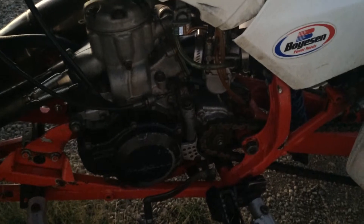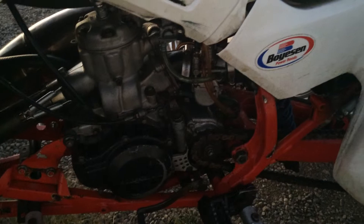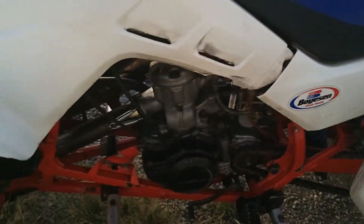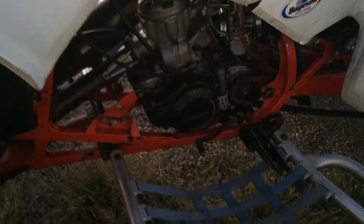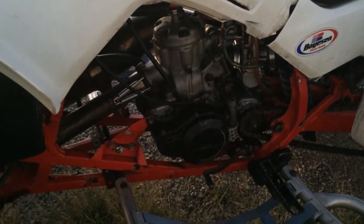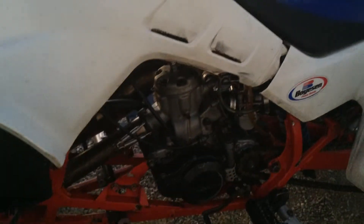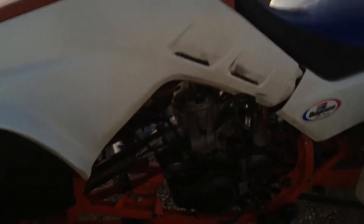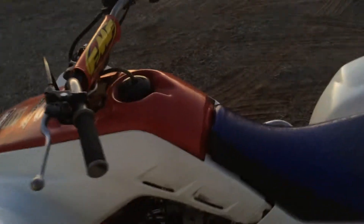The carburetor is a bigger carburetor — stock is a 36 millimeter and this is a 38 — and it has been jetted for the mods. I just had it rejetted here in July and he went through the motor and made sure everything was fine, put fresh fluids in it, and it's good to go.